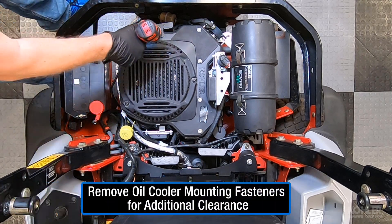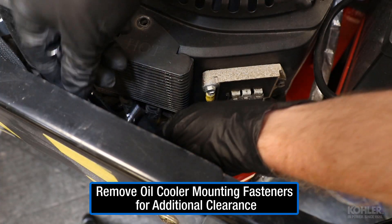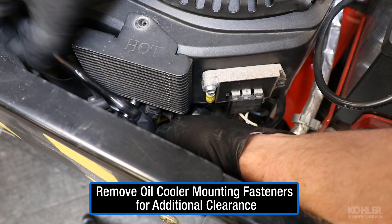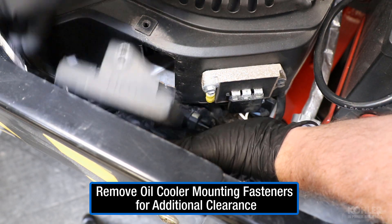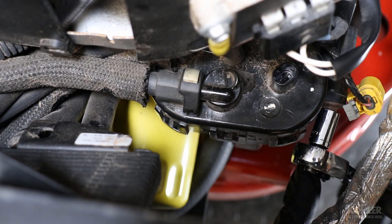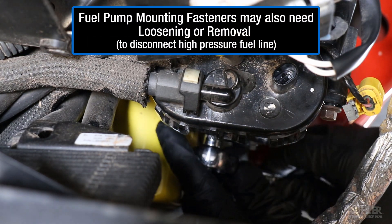Removing the oil cooler mounting fasteners provides some additional and much needed clearance. Fuel pump mounting fasteners may also need loosening or removal to disconnect the high pressure fuel line.